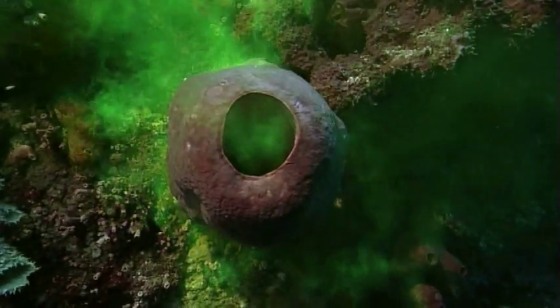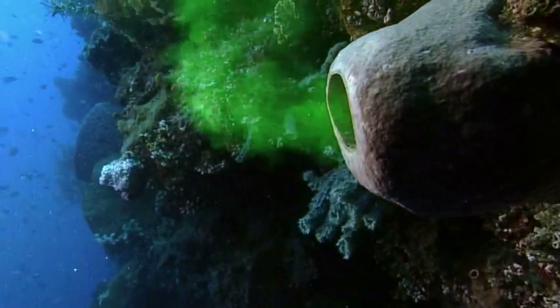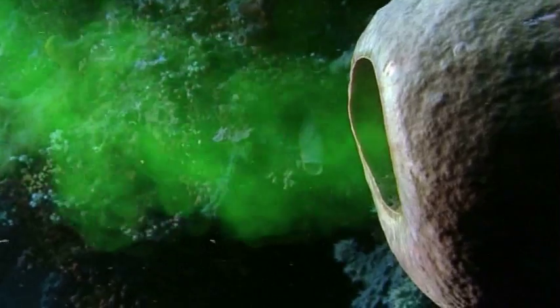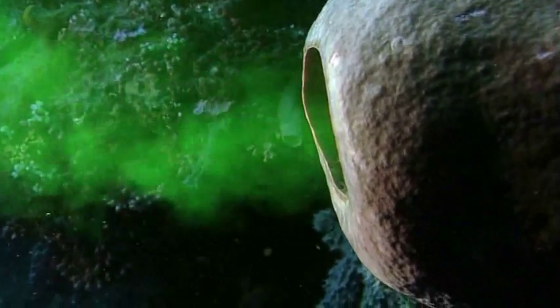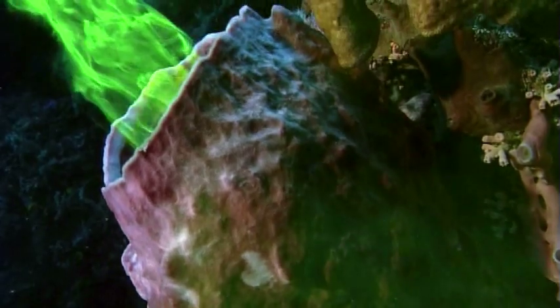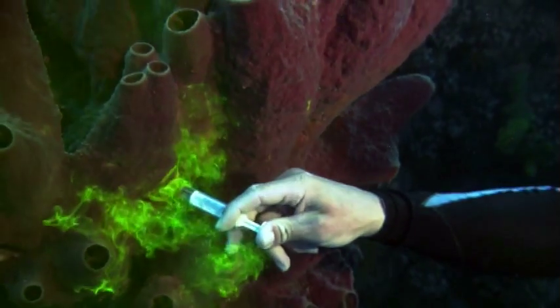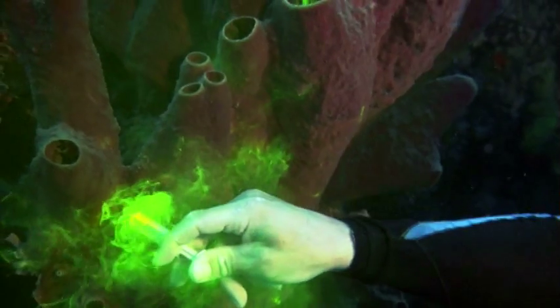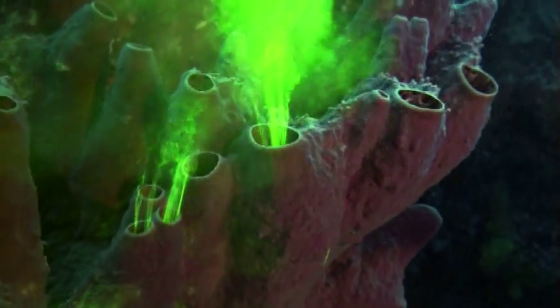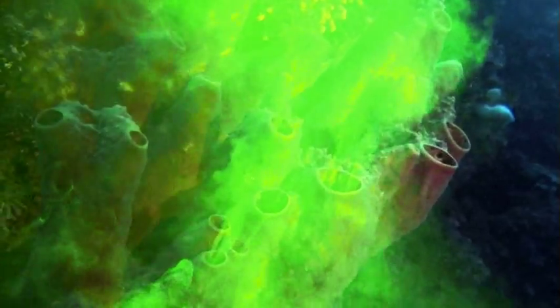It's an incredible sight to witness. These ghostly exhalations are proof that the sponge is actively pumping. With no mouth, it sucks water directly through its sponge-like body walls, which are shot through with millions of narrow canals and tiny chambers. How does it do it? What secrets hide within the belly of this beast?